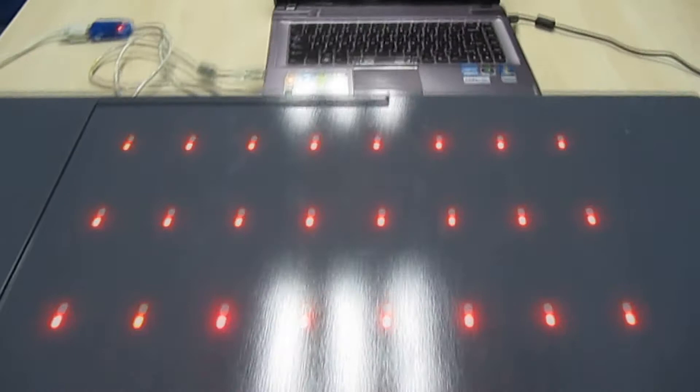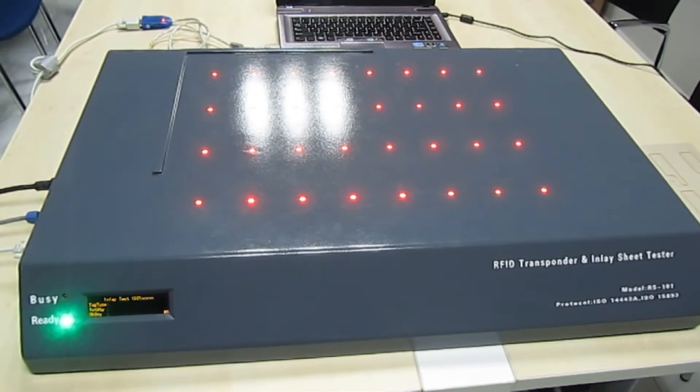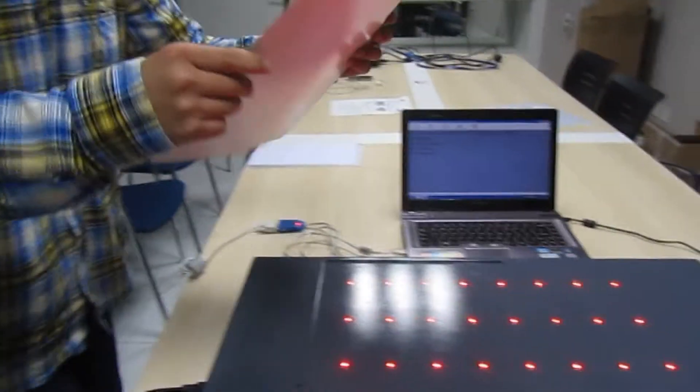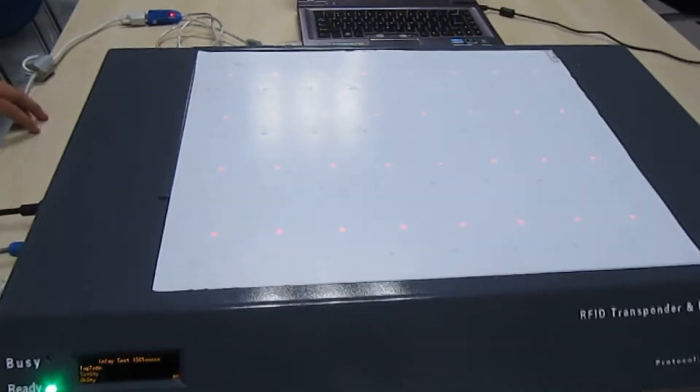To show the process of testing, I will use Mode 2 to test the function of the sheet. I will put a sheet on the inlay tester and press the pedal switch. Now the test is finished. We can find just one red light on, which means the chip here is broken.